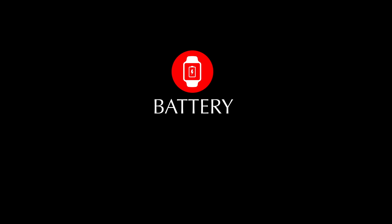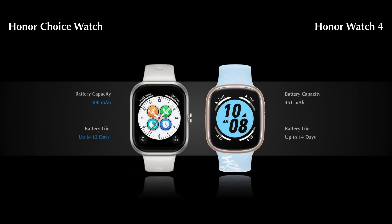Next, let's compare the battery features. The Hana Watch 4 comes with up to 14 days of battery life, and the Hana Choice Watch comes with up to 20 days of battery life.